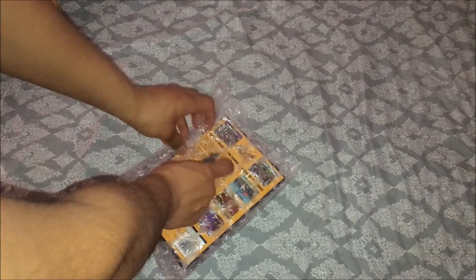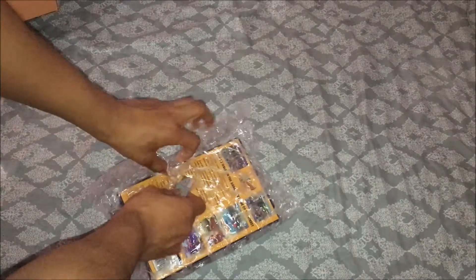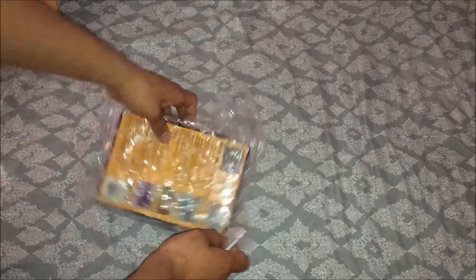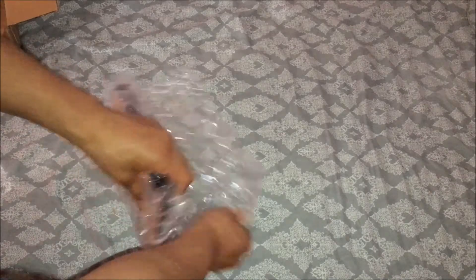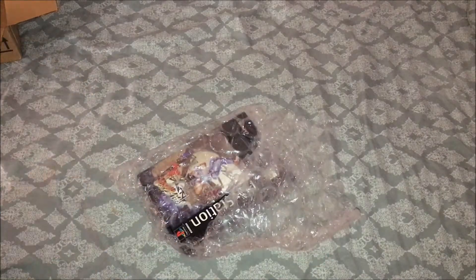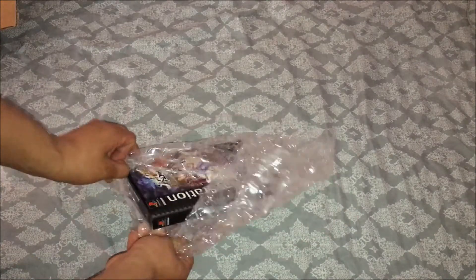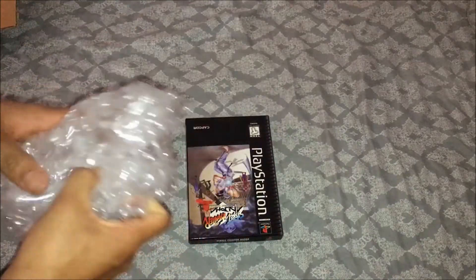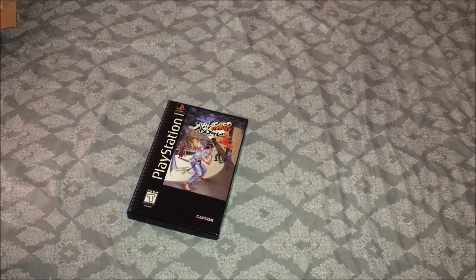Pretty excited to own this. It's not collecting long box now. Pretty nice. I bought it on Buy It Now — I didn't really bid on it. So total I paid was $30 including shipping. It's not a bad deal. Usually this long box goes for like $40 to $50.